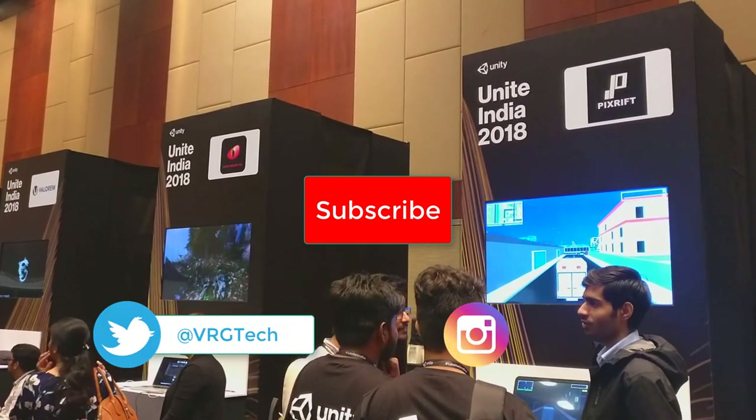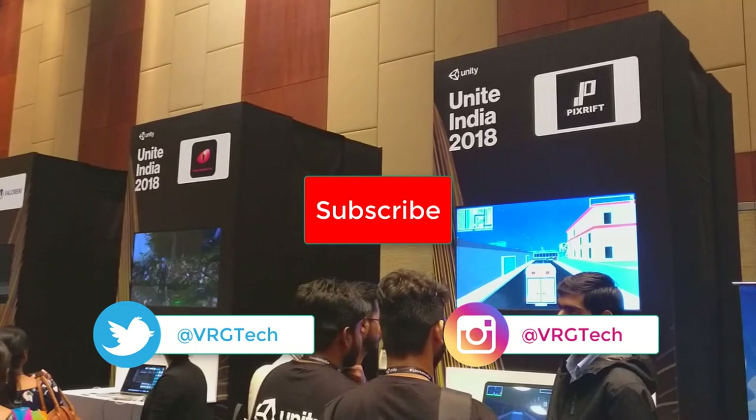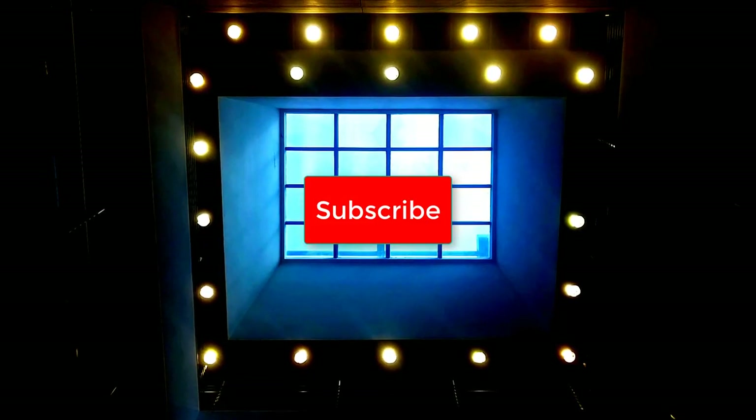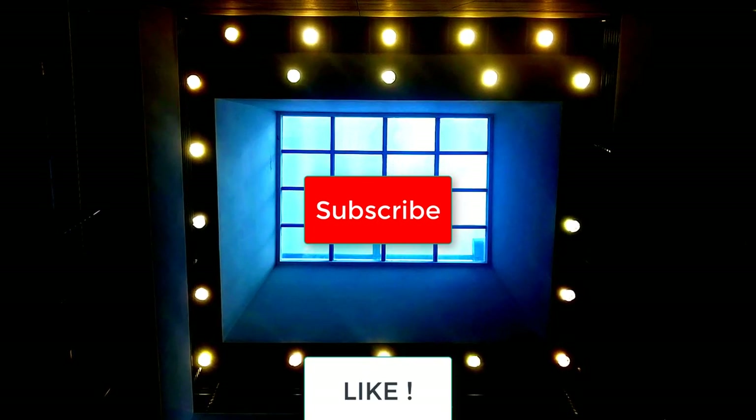Also follow me on Twitter and Instagram to see the giveaway — you could be one of the people to win. I'll announce the giveaway once I hit 10,000 subscribers. Thank you so much for your support and for watching — I'll see you guys in the next video.